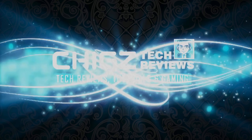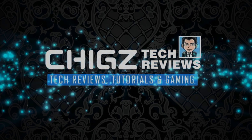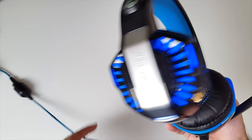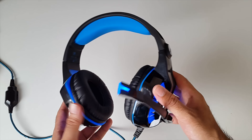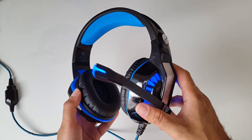What's up guys, Chicks Zay from Chicks Tech Reviews. I previously reviewed the BeExcellent GM2 Gaming Headset and it's been well over a year. I use these more or less every single day and for $20 they are still going strong — amazing quality for the price.